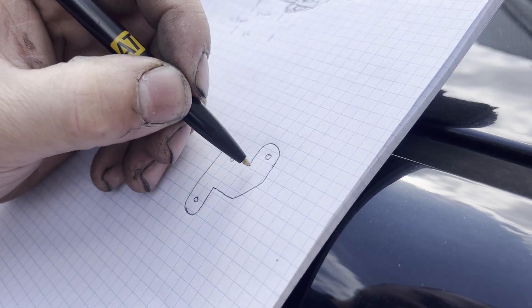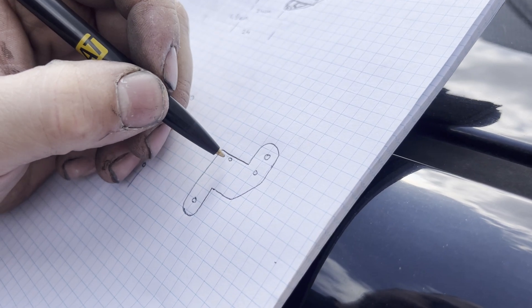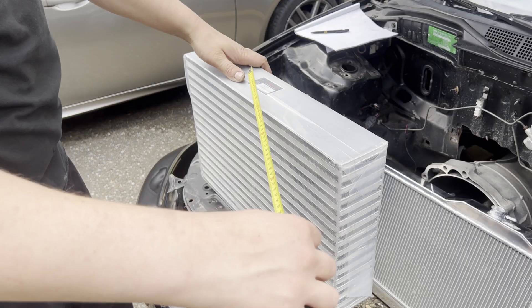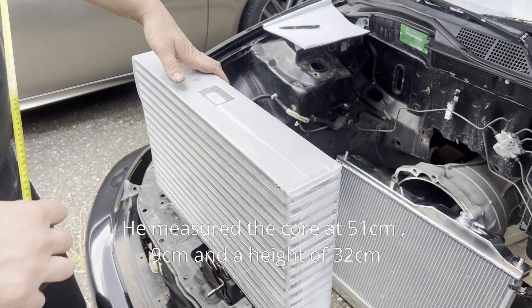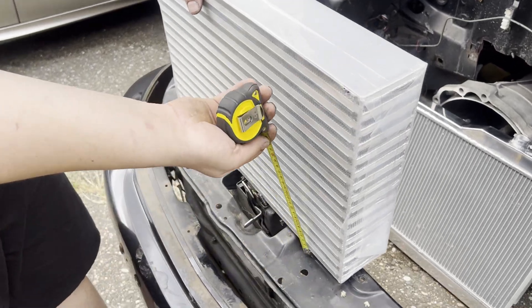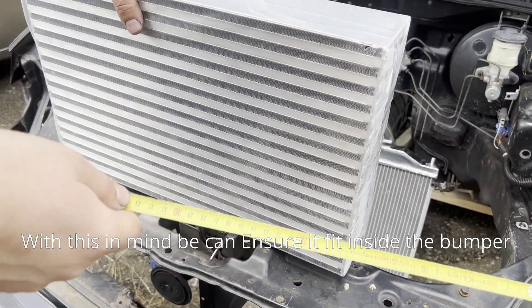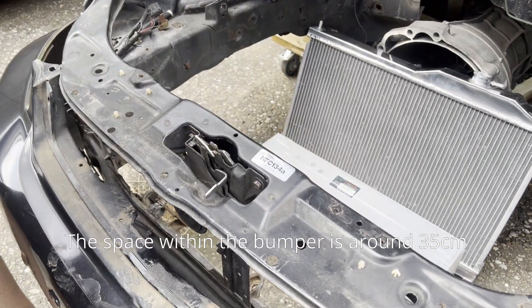We drill some holes to reduce the weight. The intercooler core measures 51 centimeters by 9 centimeters with a height of 32 centimeters. With this in mind, we can confirm it fits inside the bumper — the space within the bumper is around 35 centimeters, so no worries, no need to cut a lot.